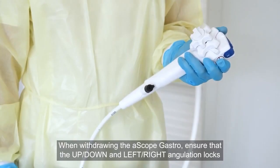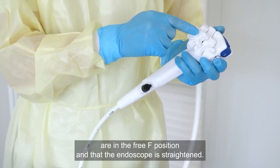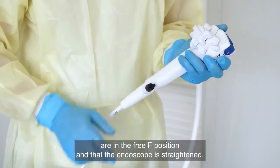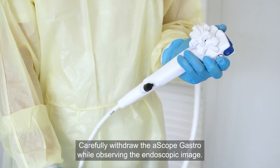When withdrawing the ASCOPE gastro, ensure that the up-down and left-right angulation locks are in the free F position and that the endoscope is straightened. Carefully withdraw the ASCOPE gastro while observing the endoscopic image.